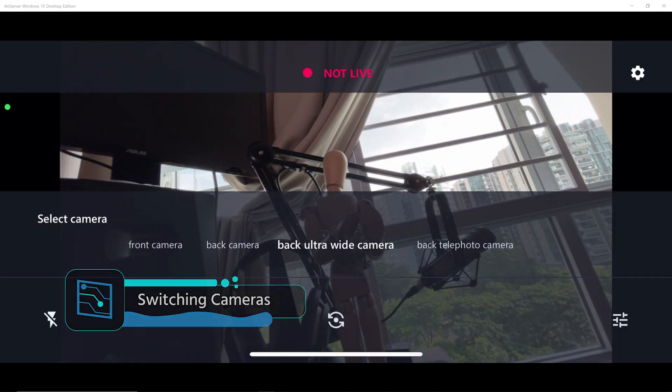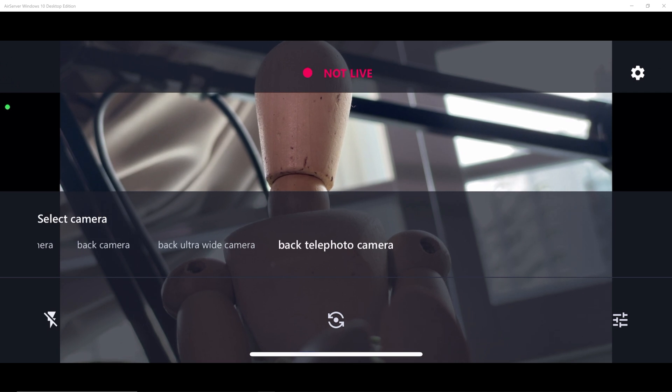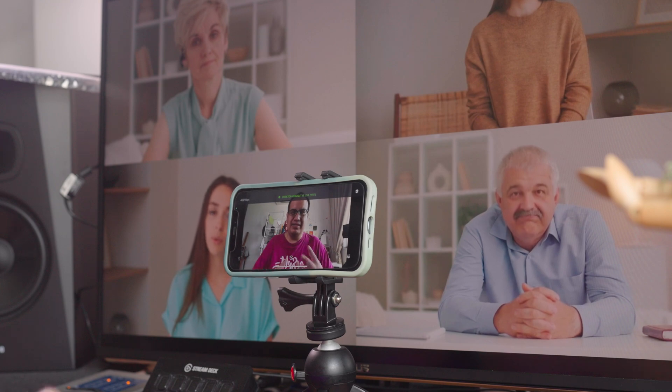Here you can actually switch between the different cameras available on your phone, like the front-facing or the rear-facing cameras. Generally the main rear-facing camera is the best camera on your phone. However, sometimes you might want to use the front-facing camera so you can see a preview on your phone — this is really good if you're doing video conferencing or talking-head YouTube videos, because you want to see that you're looking into the camera.